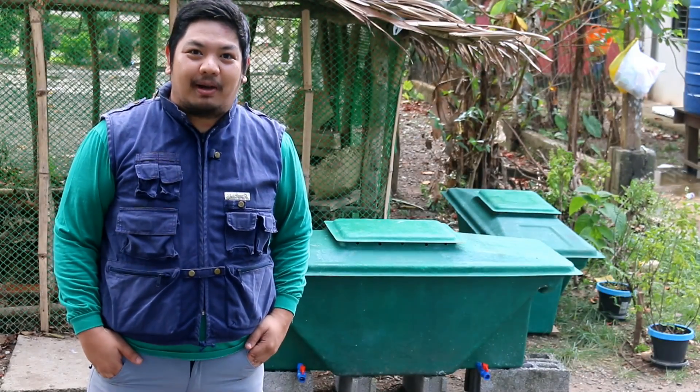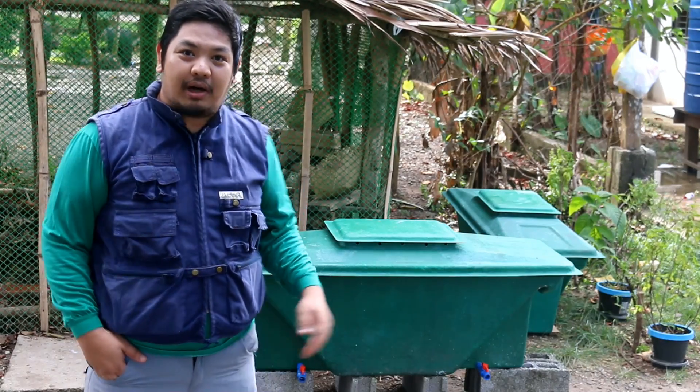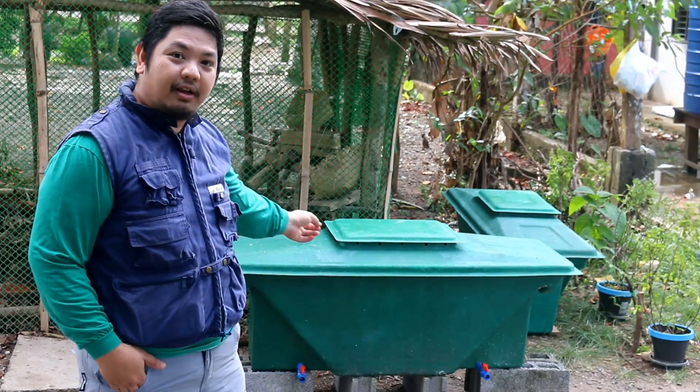Good day to everyone. I'm Mad Wantamad and welcome to another video here at Wade Farms. For today's video we are going to show you how to start up your Black Soldier Fly larvae bin.